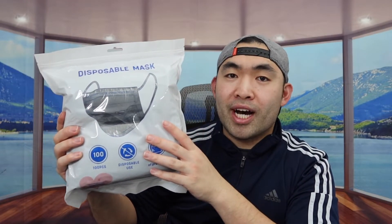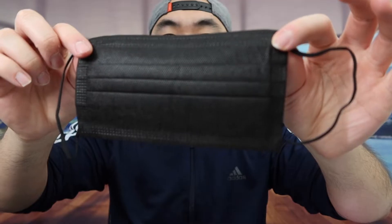This is what the packaging looks like when you first get it. Let me actually open it up to show you guys what the inside looks like. Once you open it up, you can see they've got two packs — there's 50 in this one and 50 in the other one. Since they're all the same thing, let me take out one of them to show you guys what it looks like.